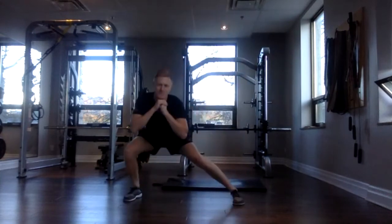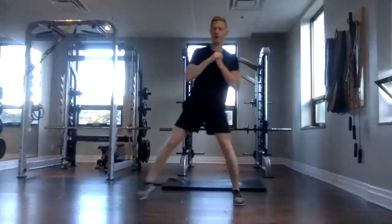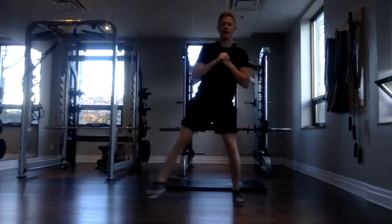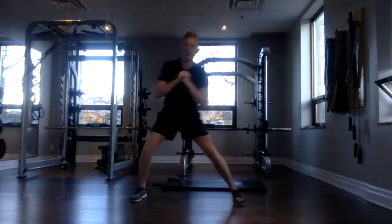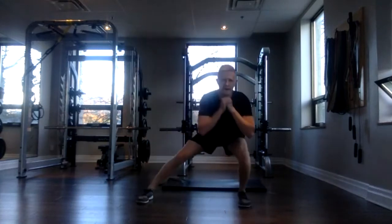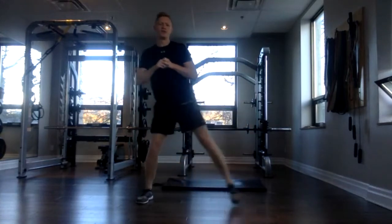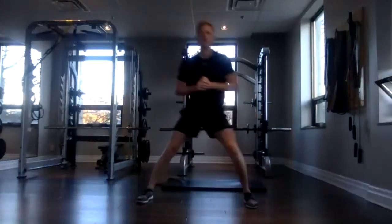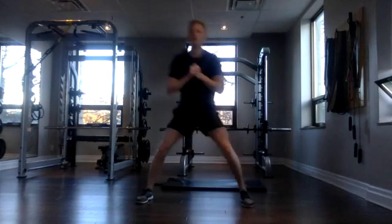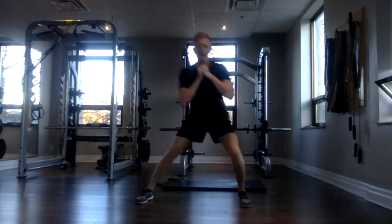Awesome job, everyone. So if you're stepping out to the right side like me, that right leg should be doing all the work here. Give you two more. And done. Okay, stepping out to the next side. Three, two, one, go. Now that left leg's doing all the work. Try to get as deep as you can. And twelve. Awesome.